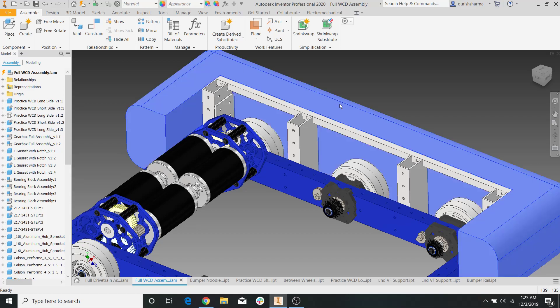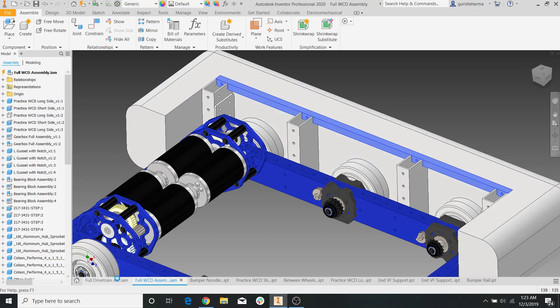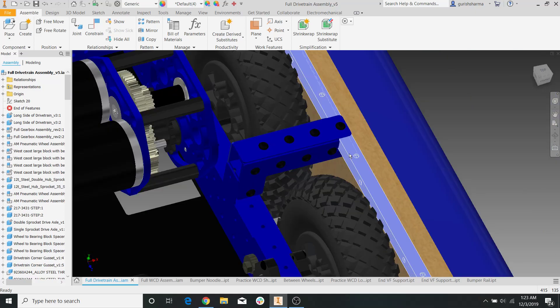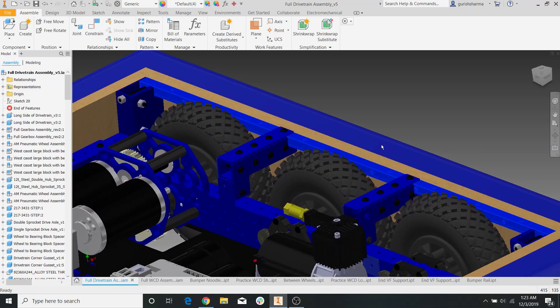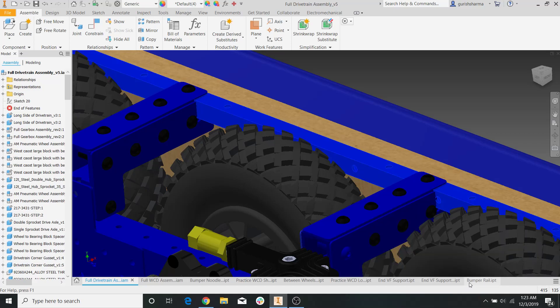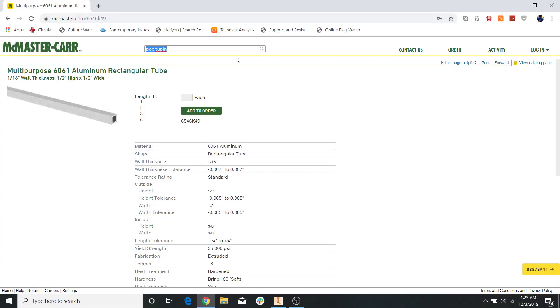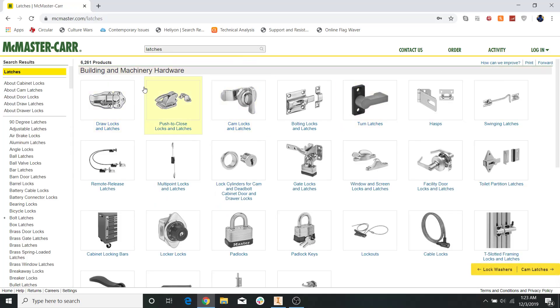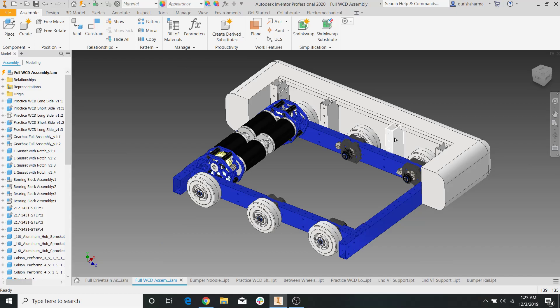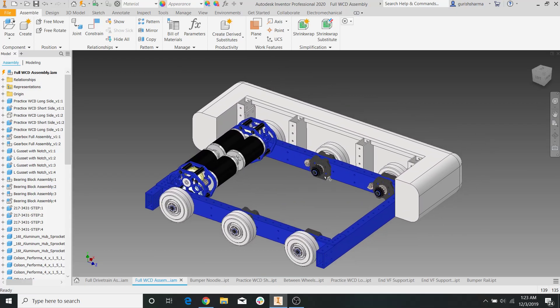Now you might be wondering, Rish, how do you actually stick the bumper onto this rail? Well, what you can do is add holes to the top and then put L-brackets on your wood and bolt the L-brackets to these holes using wing nuts or something. You can take any approach you want — maybe your team likes latches or push-to-connect. Whatever it is, you now have a pretty good frame to work off of to build all your bumper support. That's it for today's video. I think the next video is going to be going over how to put a belly pan on your drivetrain to mount all the electronics.